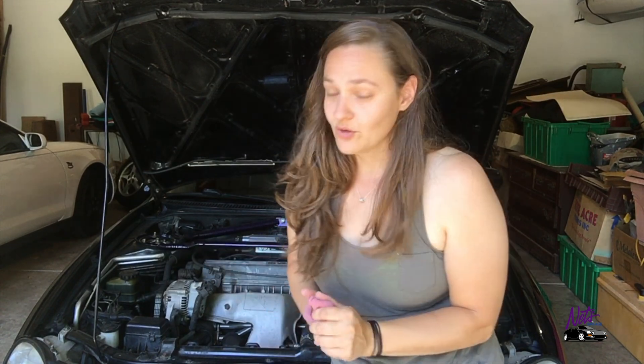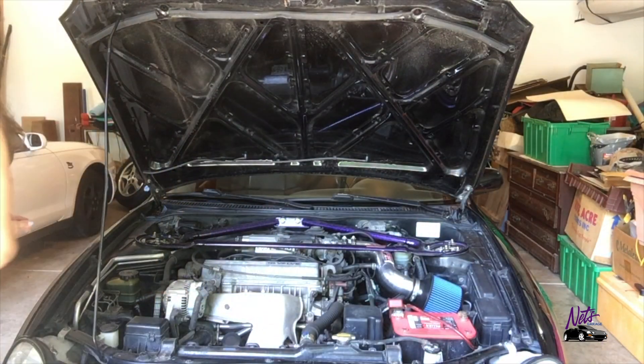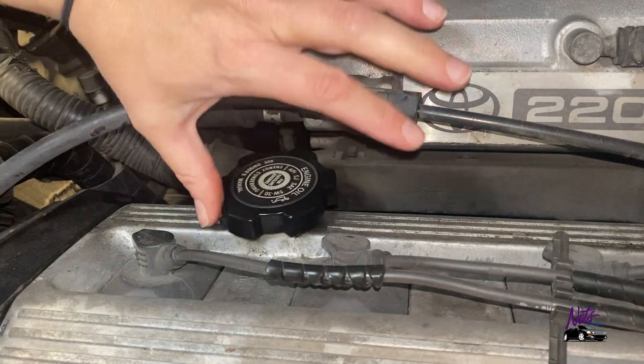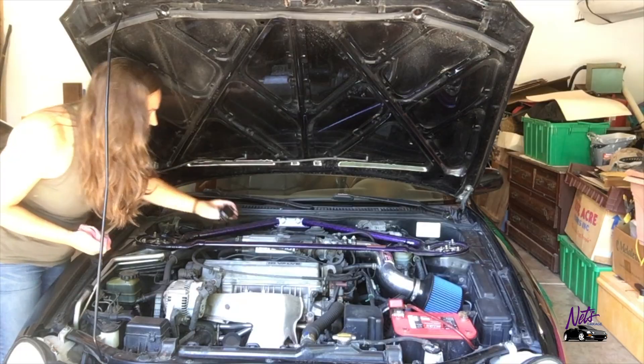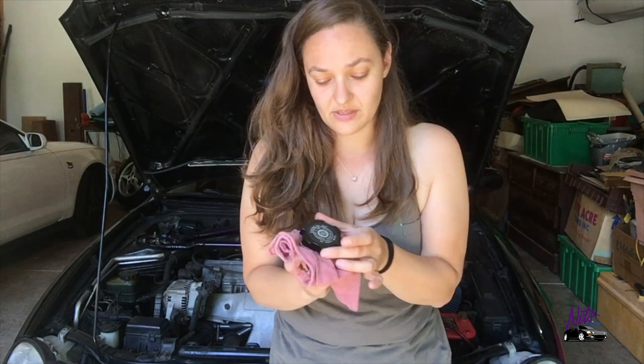Side note — someone did this, so I'm just telling people: you don't want to add oil through where the dipstick is. You want to add oil up top where the cap is.